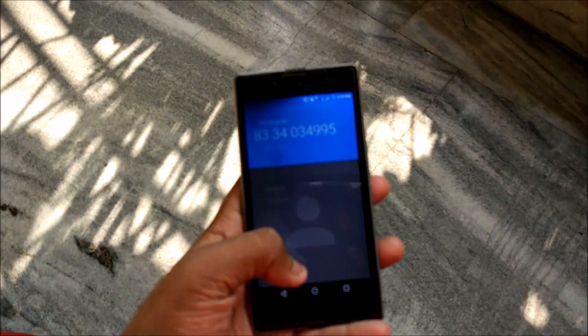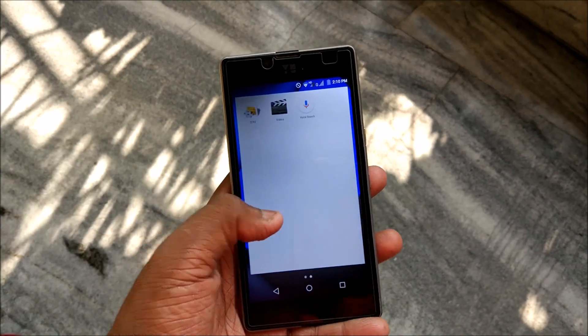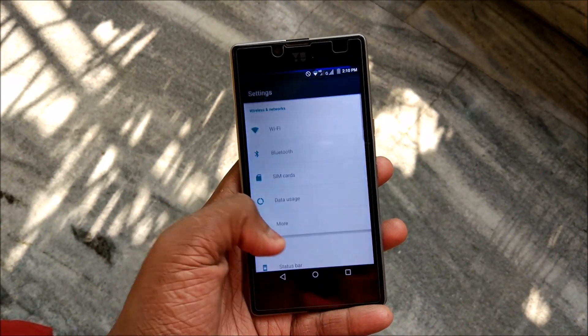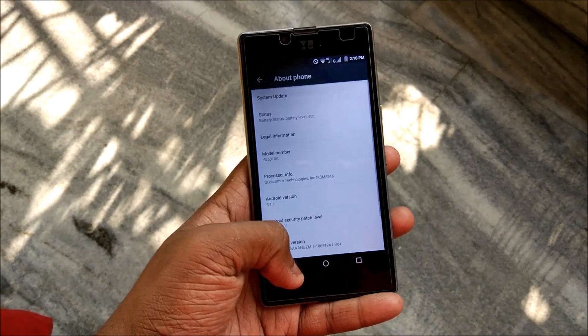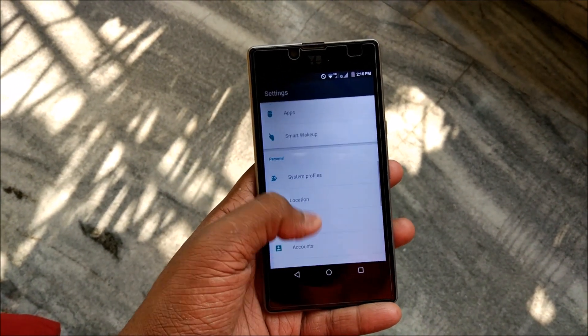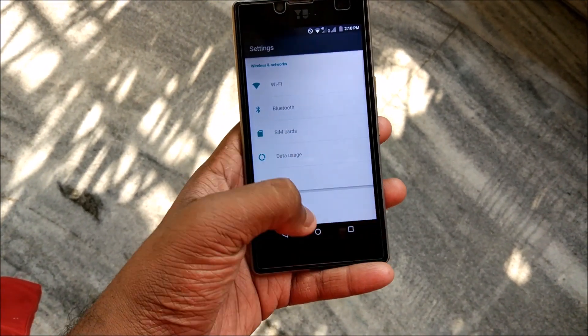There is not much more I can say about this ROM because you must already be familiar with it. This is the basic stock ROM — it is based on Android 5.1.1, as you can see. Nothing much to say. I am checking out this ROM for the first time, so it is a bit new for me as well.